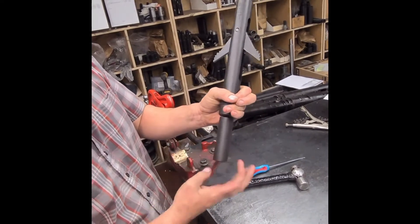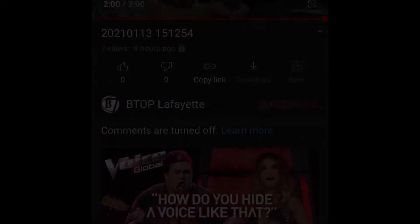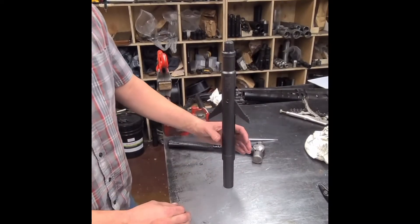Disassembly: you knock your pin out, unscrew it — vice versa everything. It's assembling an anti-blowup tool.